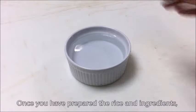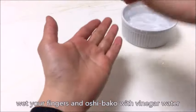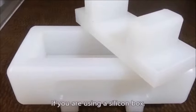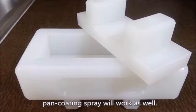Once you have prepared the rice and ingredients, wet your fingers and oshibako with vinegar water to prevent the rice from sticking to it. If you are using a silicone box, pan coating spray will work as well.